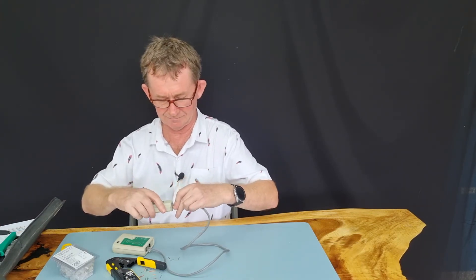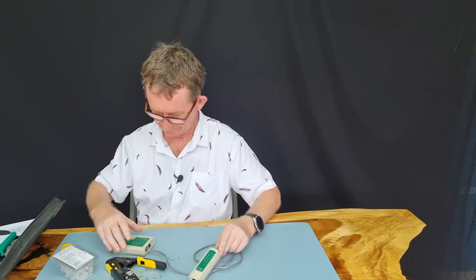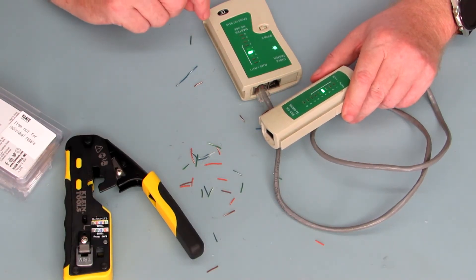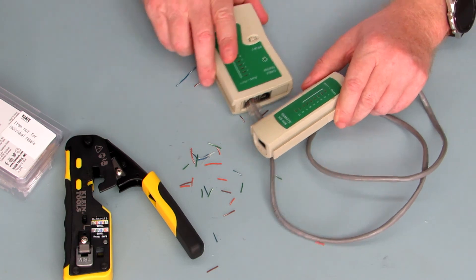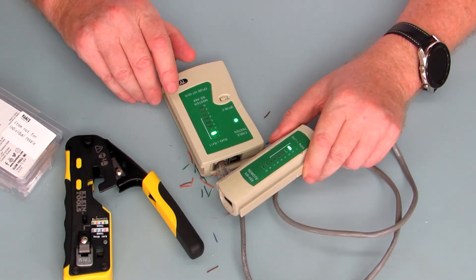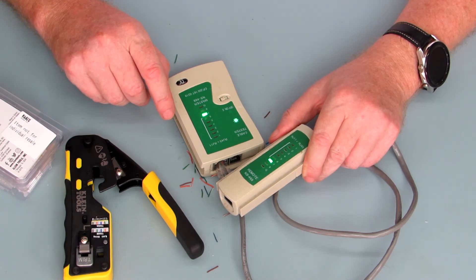We will check it to see if it's good — better be good this time! That's good. As you can see: one, two, three, four, five, six, seven and eight. That came out well.